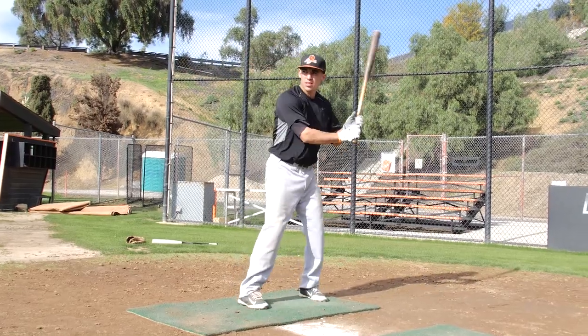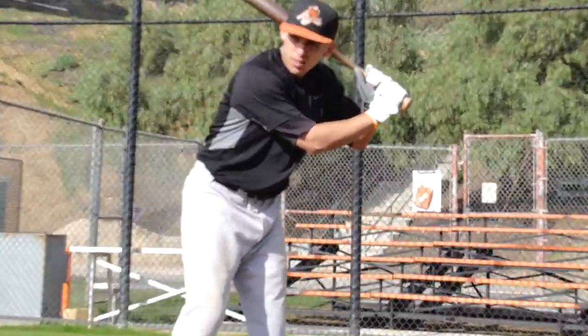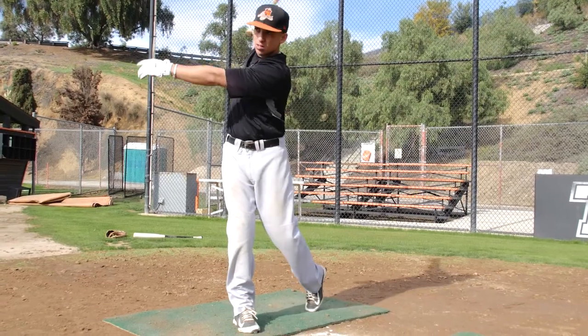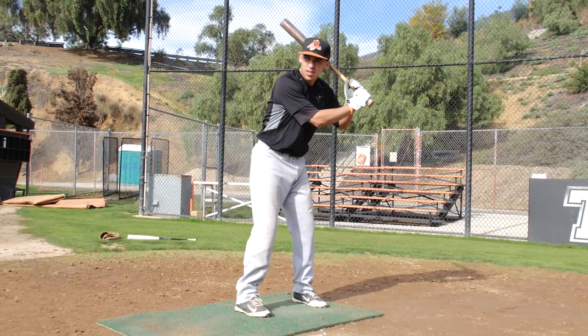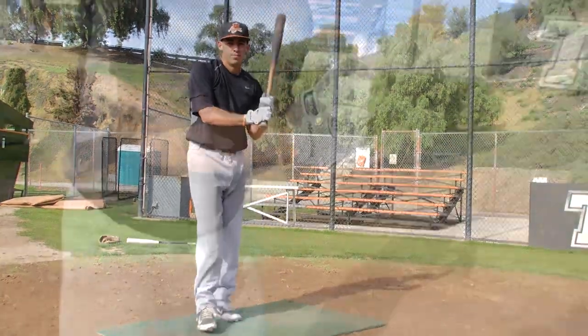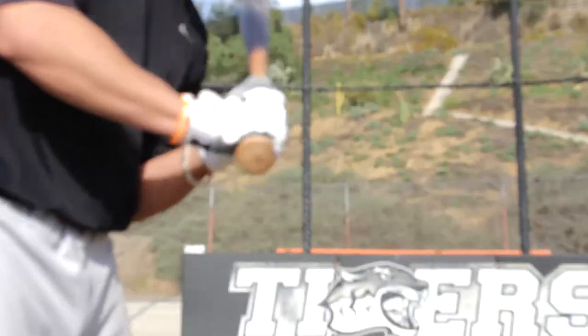See right there — you want to just stay through. Right there, just stay inside. Stay inside, keep that top end inside.